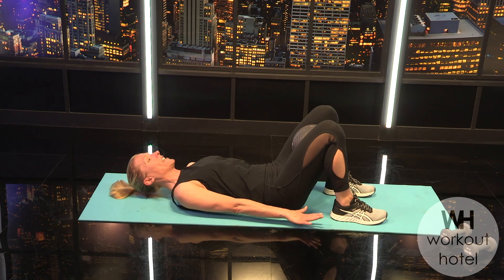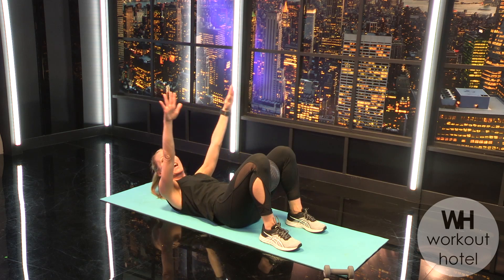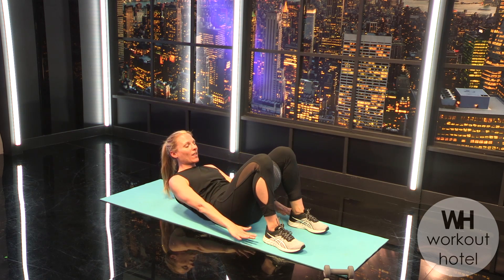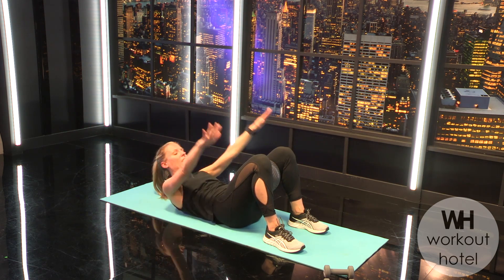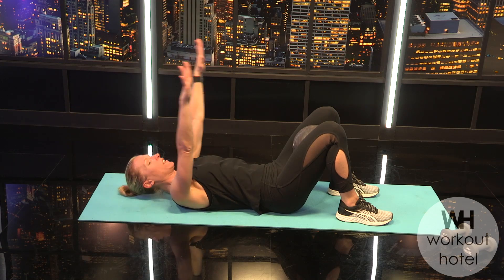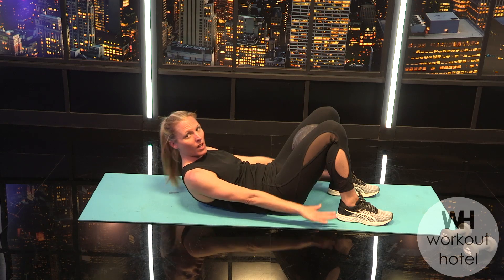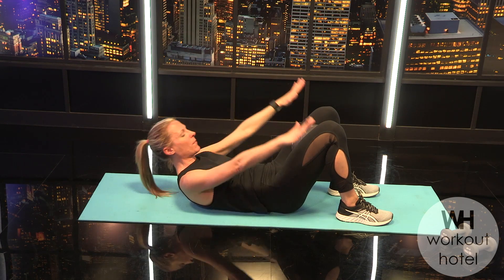Inhale, exhale rising up to that curl, gaze into the belly looking toward the navel. Bring the arms down but as you come down we're not letting the ribs lift up. Inhale the arms slowly come up, give that ball a little squeeze, and then come down. Let's go four more — a little ab rep, lifting and flexing through the spine. Three more, two more, one more.